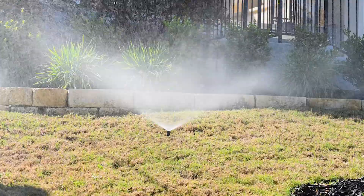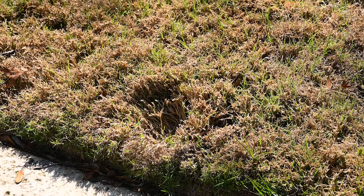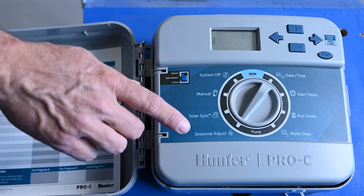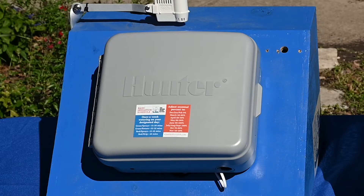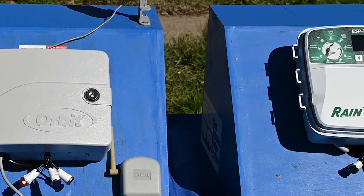Turning your sprinklers up and down with the seasons can save you thousands of gallons of water all year long. Maybe it's just because it's in the garage — there are spiders, or it's too scary in there — but not all customers take advantage of this simple feature on their controller.